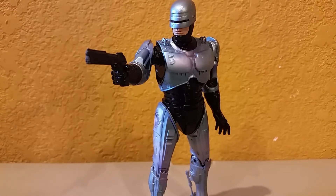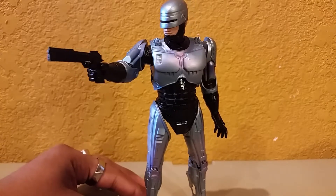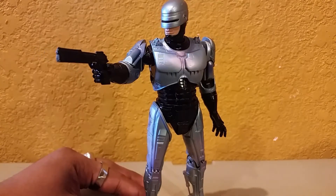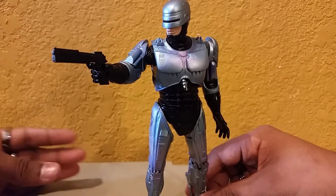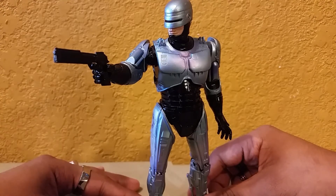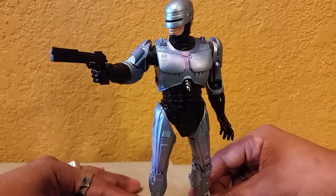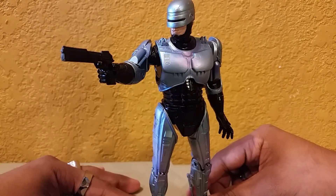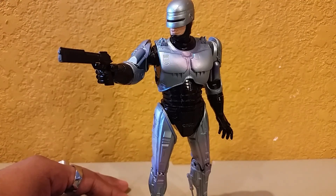To wrap up my review — this has been a long one, mostly because of all the accessories, but I have to take time to admire this amazing figure by NECA. I'm so glad they released this. Hope you guys enjoyed the review. Stay tuned for more reviews including some Terminator figures. This has been a Rubik's Film — stay safe, stay awesome, see you guys later.